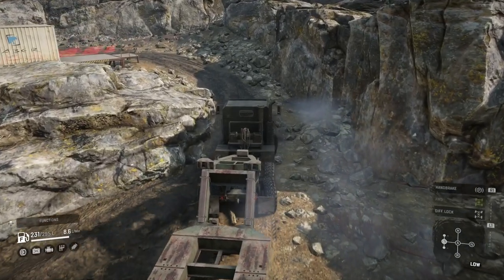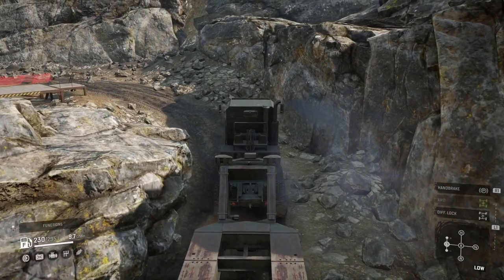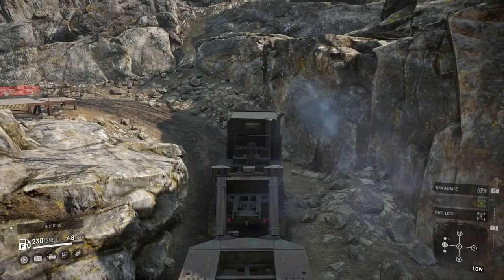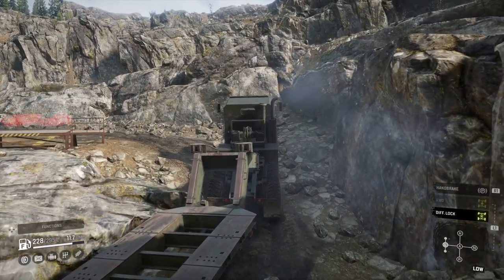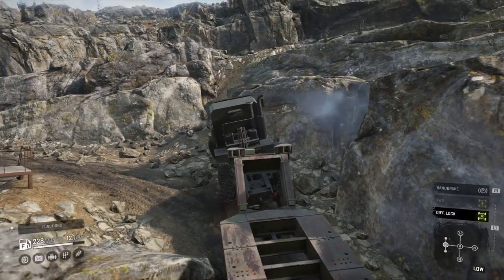Of course when I come through here without a trailer it's much easier to turn any rig around. I still take the long way but it is much easier of course. Now I've got the trailer and it's a pretty massive trailer sitting behind me, getting stuck in the rocks — I'm going to just pull it over.